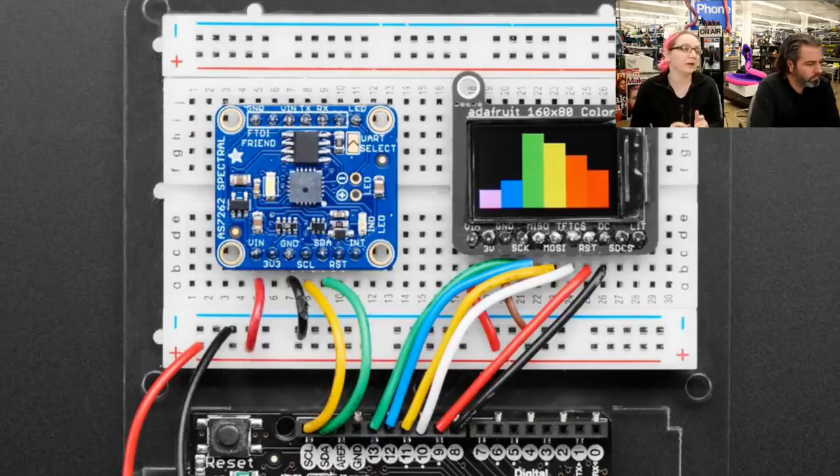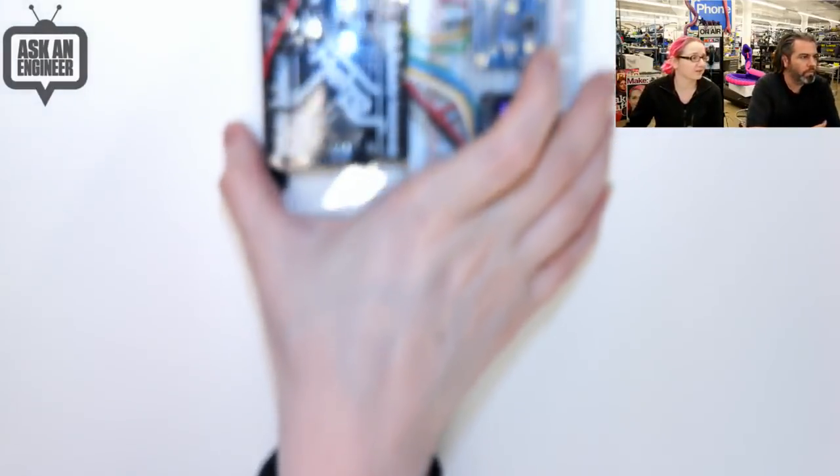This sensor has six bins, so it's not like a spectroscopy machine — those are extremely expensive — but six bins is pretty good. If you illuminate something with a broad spectrum light, you can see what color is reflected off of it. Most sensors only do red, green, and blue with a coating, but this actually has a tuned silicon grating, which is kind of neat.